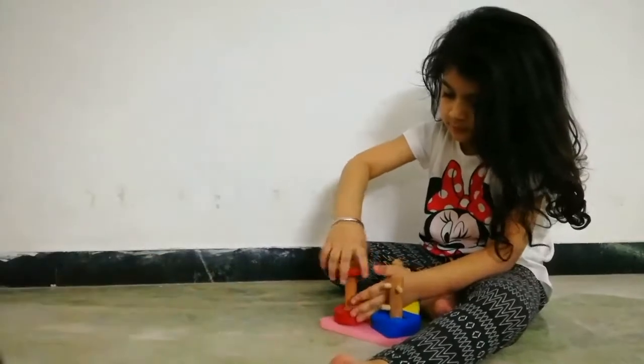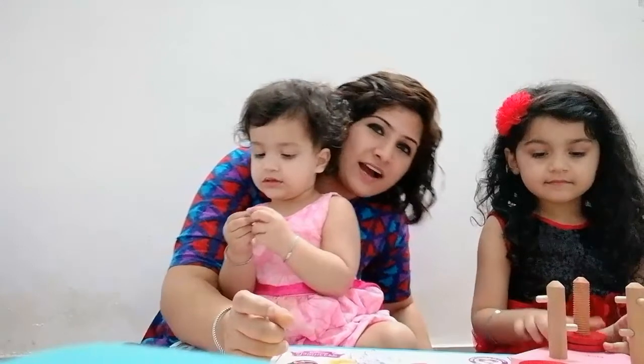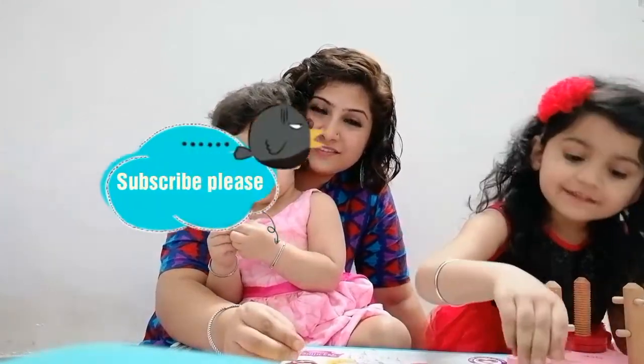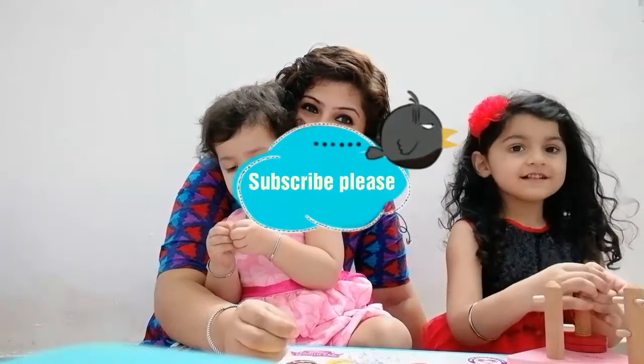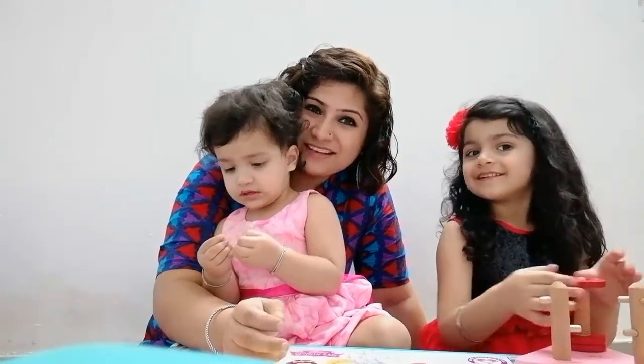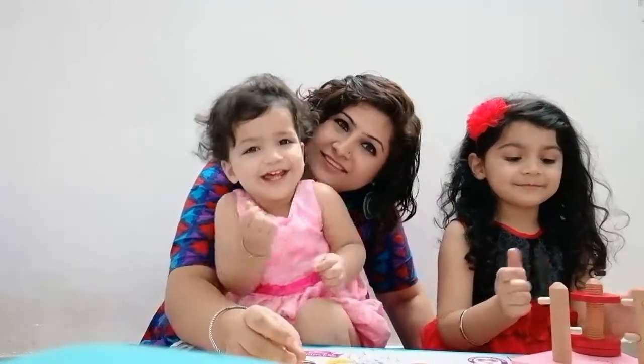So go for it ladies and don't forget to check out their other collection. Thank you everybody for watching our review video of Skola toys. Please subscribe to our channel from My Little Muffin. Thank you so much, bye bye!